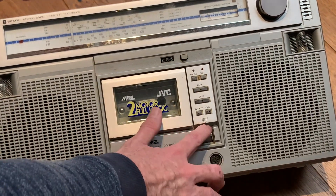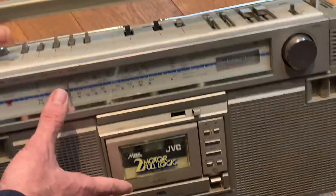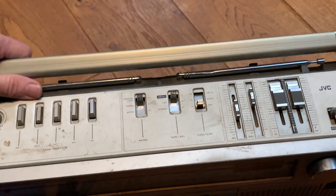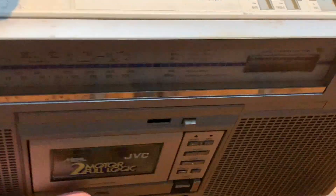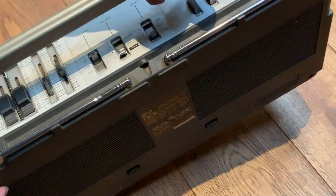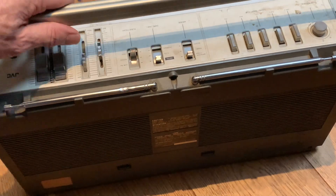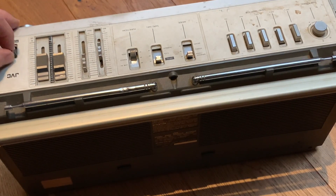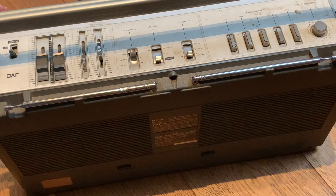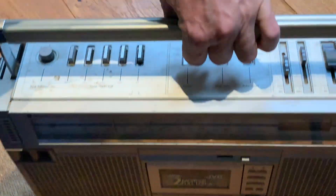The eject button doesn't even work from what I can tell — not going to force anything yet. The whole thing may become a very expensive ornament, we never know. It's pretty filthy — quite grotty looking. I don't think it actually works to be honest, certainly not by much. However, the original aerials are intact, the tips are intact, and the switches are all present and correct. There is a dent in the aerial but we'll see to that if we can.